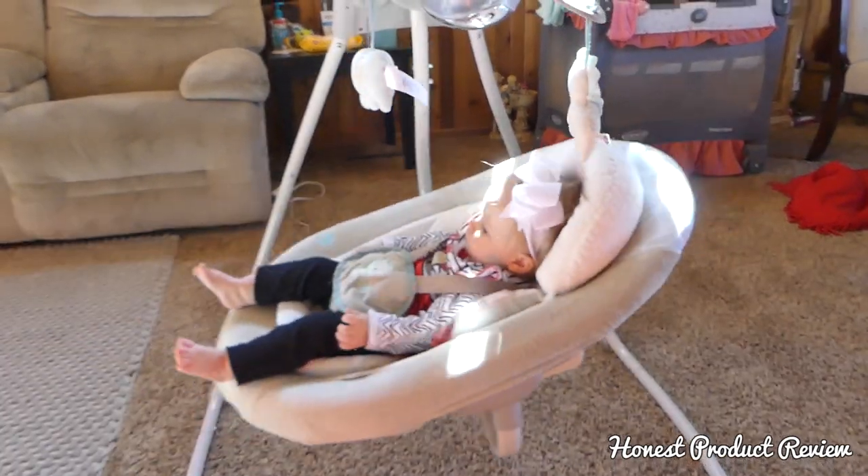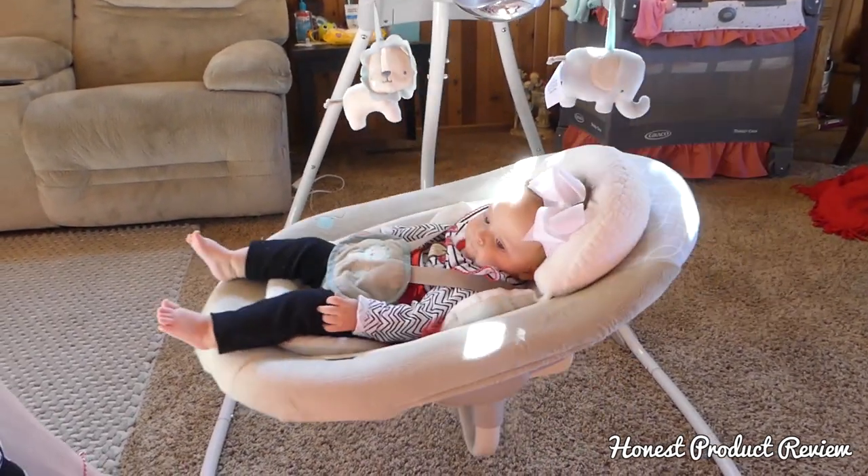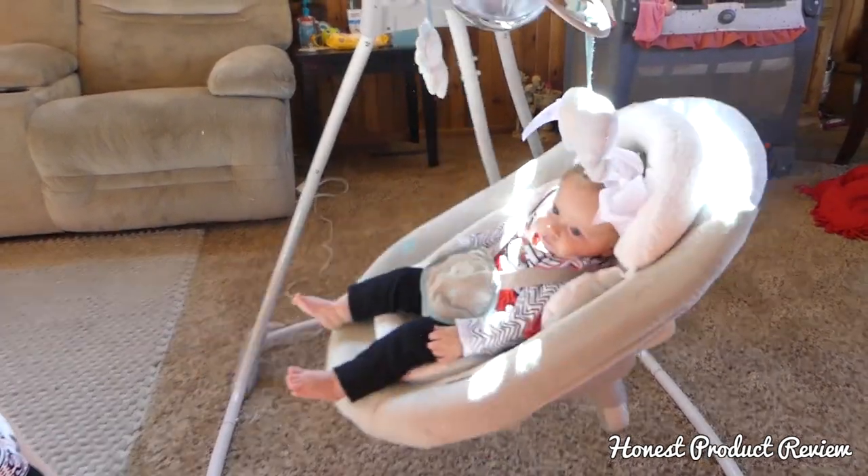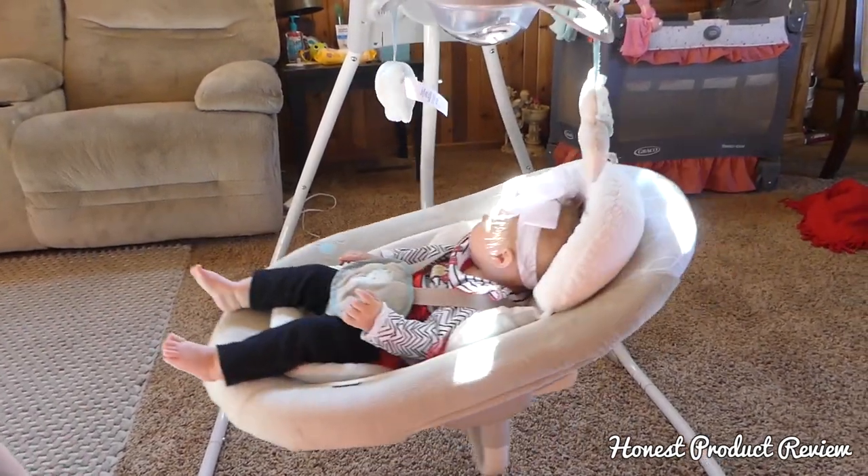We love this swing. She loves this swing and all the features it has. We definitely recommend it. So stay tuned — watch for more review videos and more of her cute stuff that we get as she gets bigger.